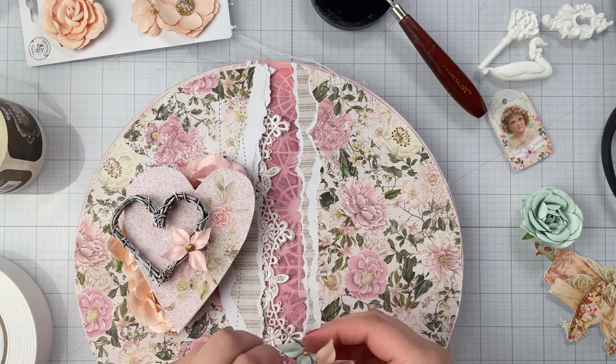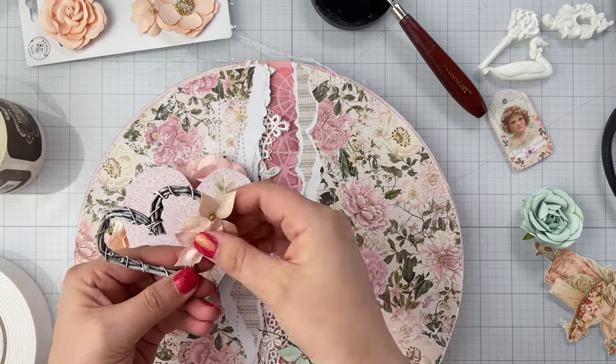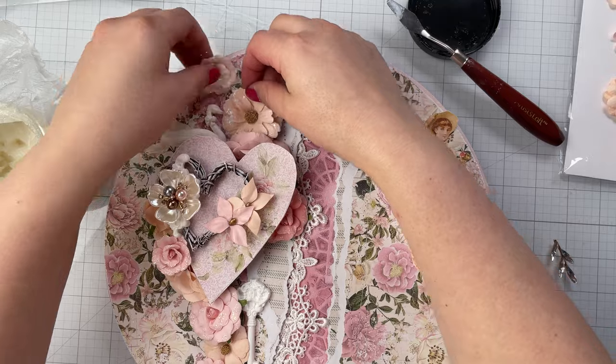This is the part of the process that I enjoy the most. It's when you see your idea really start to come to life as all the pieces fit into place.